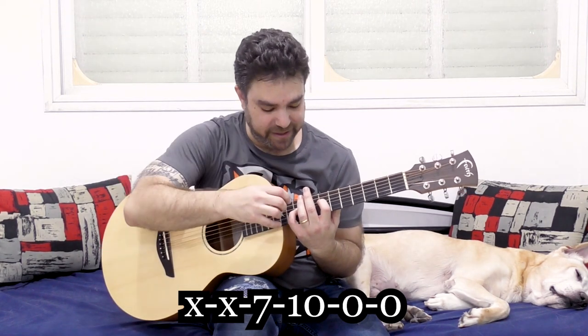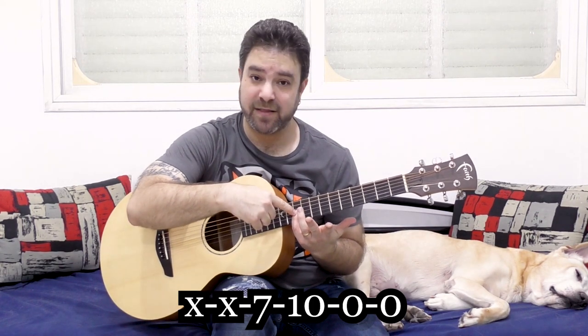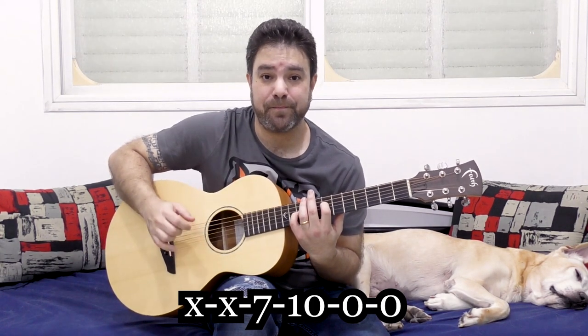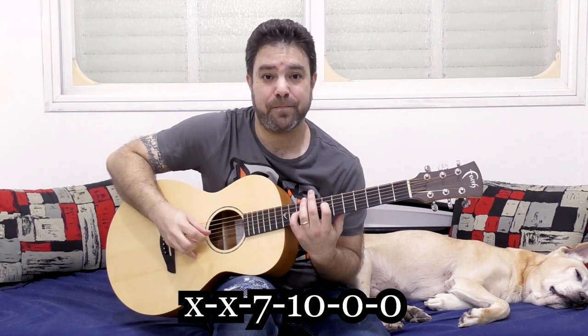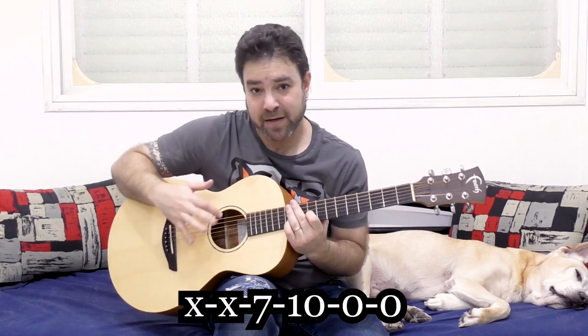I moved it here to 7 and 10 on strings 3 and 4 — 10 on the 3rd, 7 on the 4th. You can do anything you want between the two of them. You can open the strings in between.